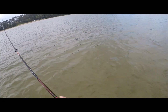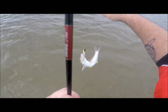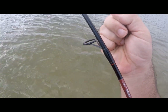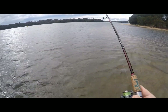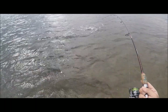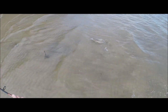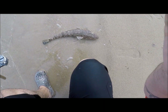They swim towards me. There you go. Oh man. Nice, buddy. Nice, buddy.